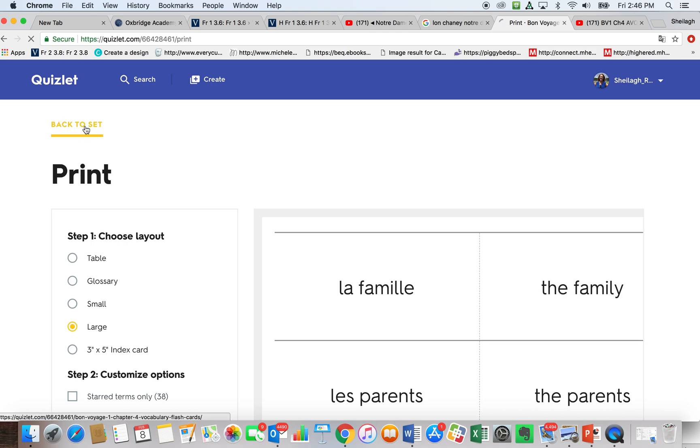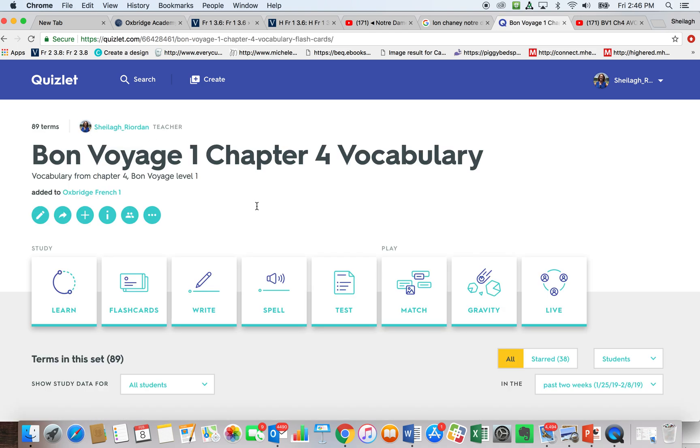I am going to teach you how to print out double-sided flashcards in Quizlet.